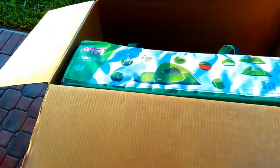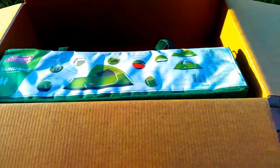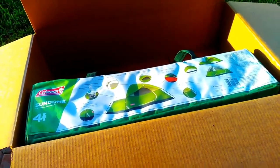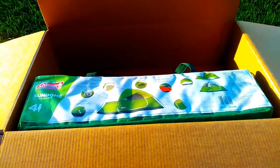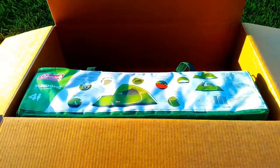This is a review of the Coleman Sun Dome four-person tent. I picked this tent to review because it has a lot of useful features. It's very easy to set up and it's reasonably priced at about $73 or $74, making it a great buy in my opinion.